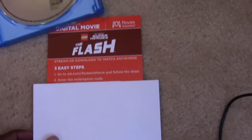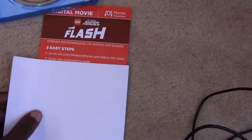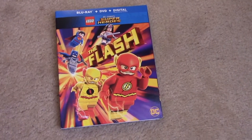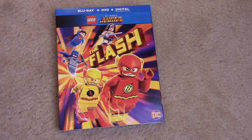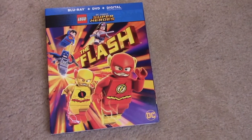Plus the digital copy — and that's all included. So that was my unboxing for The Flash, the DC Comics Superheroes: The Flash. And I recently just watched The Batman — the Lego Batman.